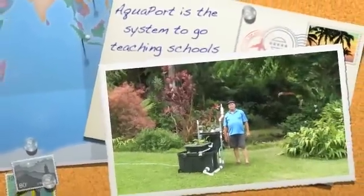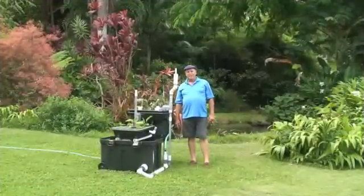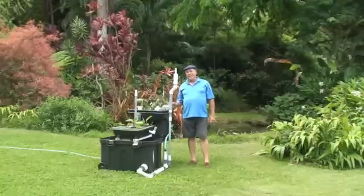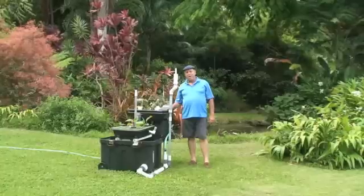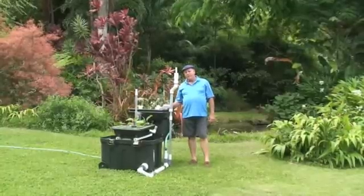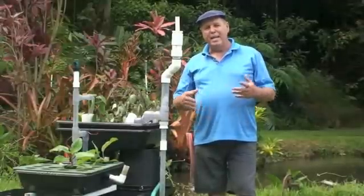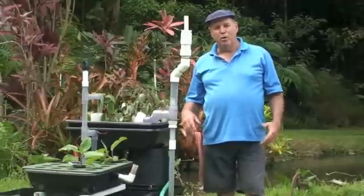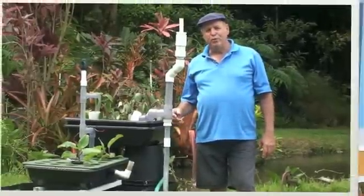Aloha! Glenn Martinez here with Olamada Gardens, and my co-host Dr. Benny Rahn from University of Hawaii. This is the Ben and Glenn AquaZen Show. What I want to show you here today is a very special project. This is about the eighth generation of the AquaPort. The AquaPort came into being because Dr. Benny Rahn came to me and said, 'Glenn, we need a system that is portable, that we can take on an airplane and go school to school and be able to show people how an AquaPort or an aquaponics system runs.' So this, as I mentioned, is about the eighth evolution of it.